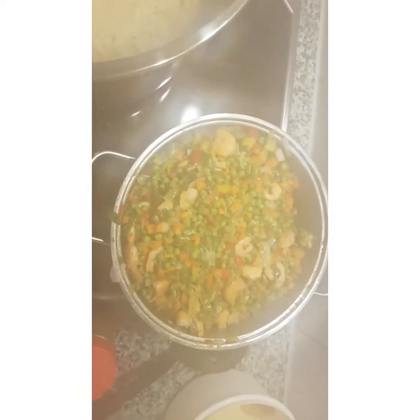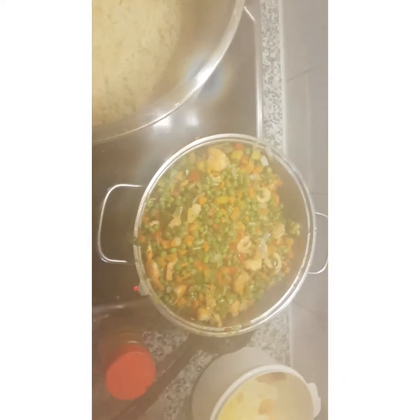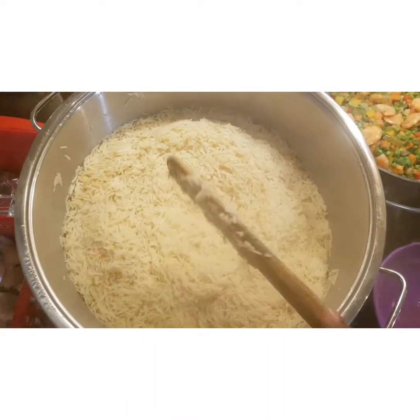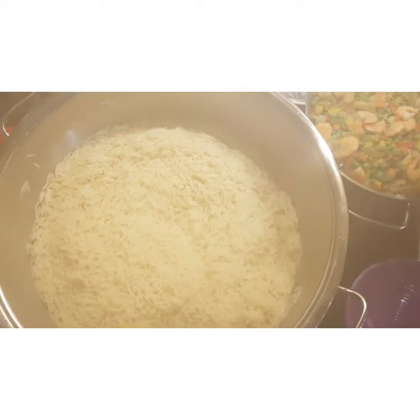My rice is almost cooked — that's why you don't put a lot of water. I want it just cooked, not overdone. The rice is now nicely cooked and dry, just as I want it. Make sure your vegetables are not too soft either.